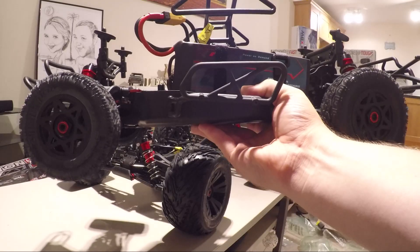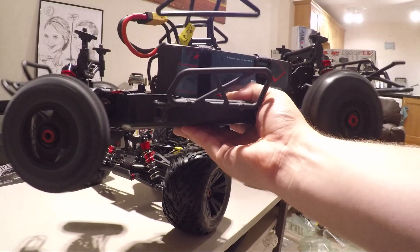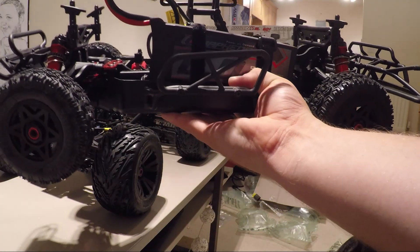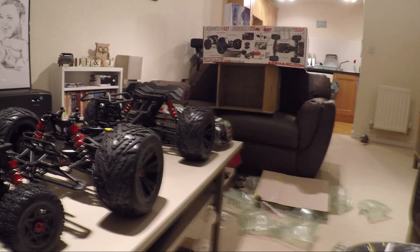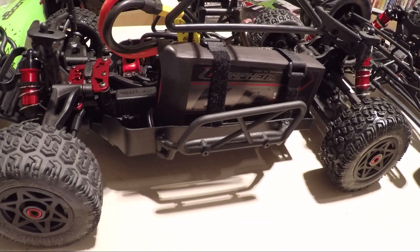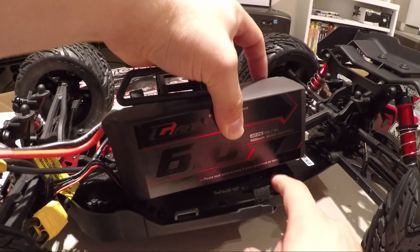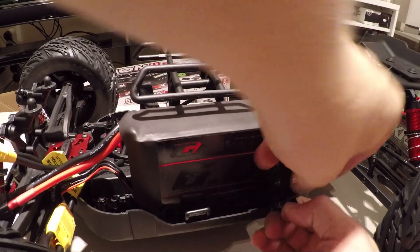The 6S pack is in here now — holy smokes. Let's see what the 6S is going to do to this Kraton. Here goes the 4S pack into the Senton. Things are going to get very interesting soon. These packs are so big they don't actually fit in here — there are some little lugs you have to take out. I've done that on the Senton but not on this yet. You can get the gist of just how big these packs are when they're sitting in the trucks themselves — just about fits in at a squeeze.